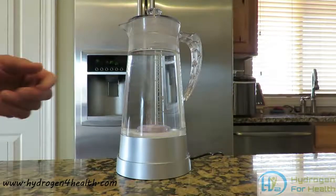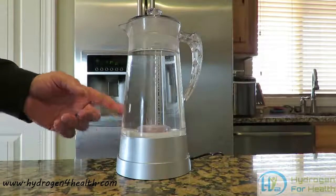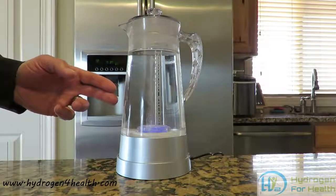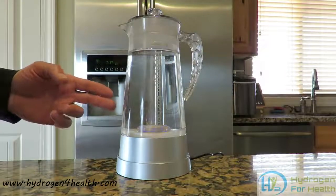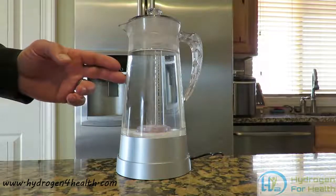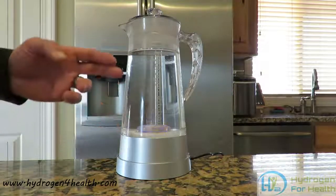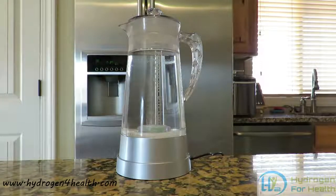This pitcher will hold 1.4 liters of water. It can put a hydrogen content of up to 1.4 ppm of hydrogen. The cycle to charge 1.4 liters of water is about 45 minutes. When the unit starts, it will produce a lot of hydrogen for 15 minutes and then it will go to a slower amount for the next 30 minutes to keep the hydrogen content in the water.